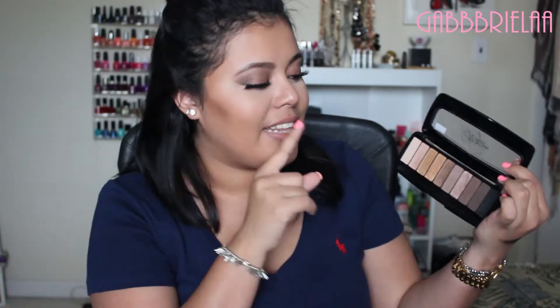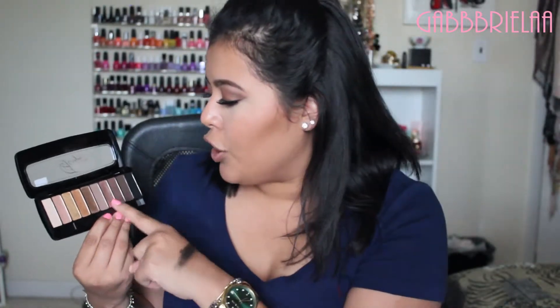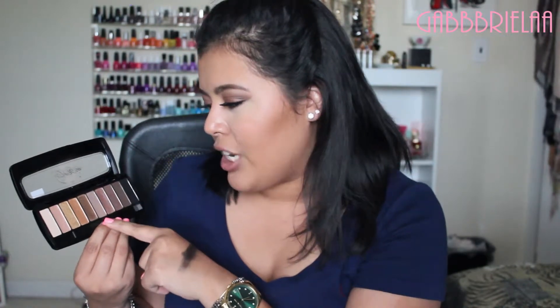I also like them because they're not chalky — you would think they would be, but as you saw in the swatches, they are super blendable and blend really nicely. Another pro is that they have both matte and shimmer shades. In the other two palettes they're all shimmery, but in this one you get five matte eyeshadows and five shimmery eyeshadows.